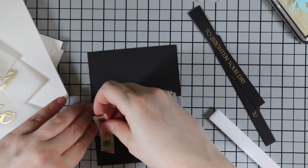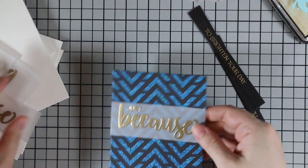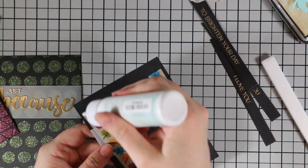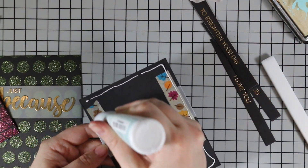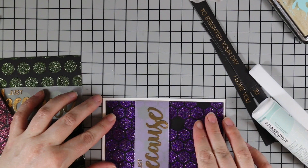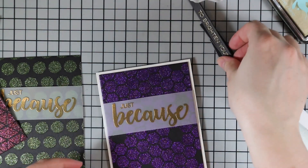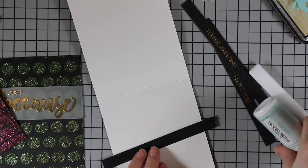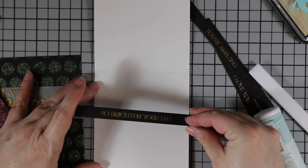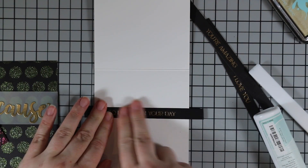After everything was die cut, I wrapped the vellum around the backgrounds and taped it to the back with washi tape, since you won't see the tape. With glitter paste, I like to either use a liquid adhesive or wrap vellum around it, because glitter paste can be tricky to adhere things to and have them stay in place. I glued the backgrounds to card bases — trimmed down slightly smaller than an A2 card front — and that gave me the space to wrap the vellum around.